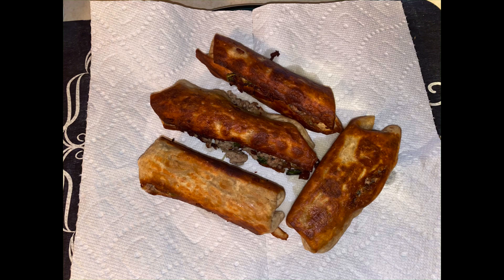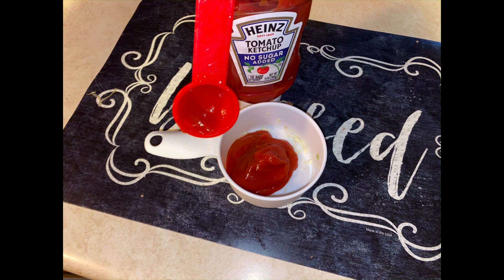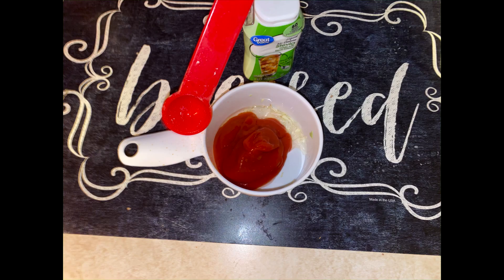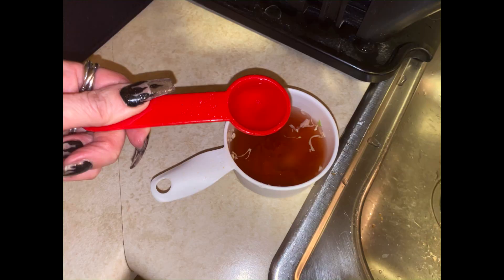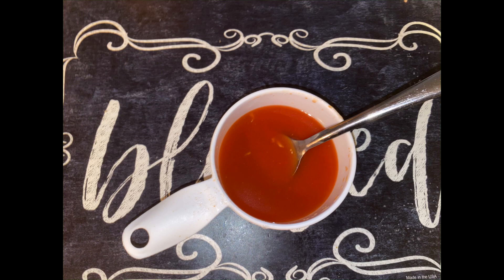Then make the sweet and sour dipping sauce: two tablespoons of sugar-free ketchup, a half teaspoon of the liquid stevia, a teaspoon of the apple cider vinegar, and two tablespoons of water. Mix this really well — there's the picture there.